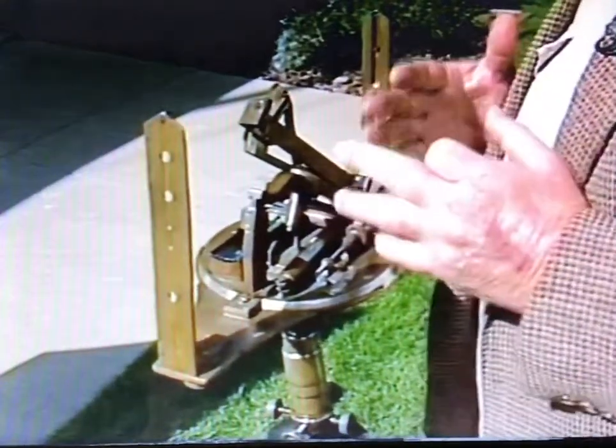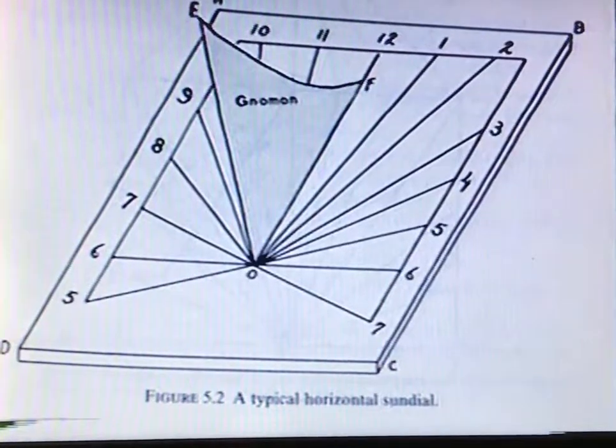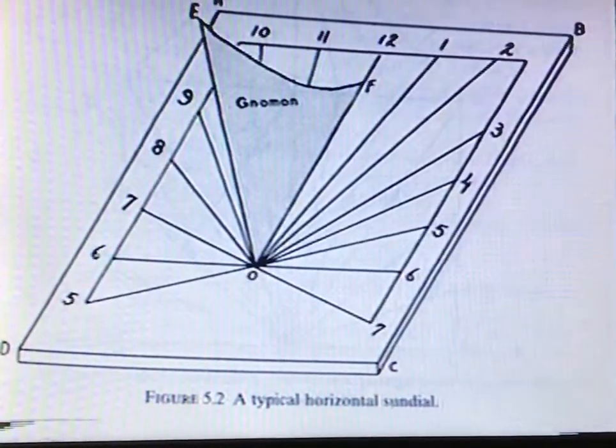If you think about a sundial — if a sundial is properly oriented at noon of a given day, the indicator, which is called a gnomon, is pointing due north.